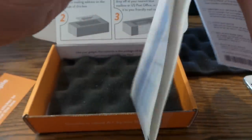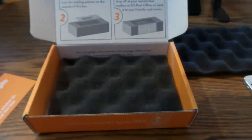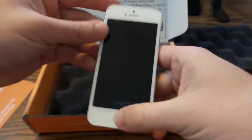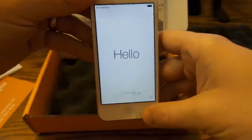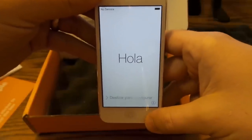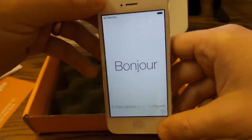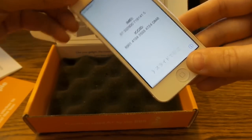The next section that folds out has the return shipping label — we'll be sticking that on in a few minutes. The phone is already erased: I hooked it up to iTunes, did a restore and update, and stopped it before it could sync any data, so none of my pictures, contacts, or messages are on here. It's just like a brand new iPhone out of the box as far as software goes.